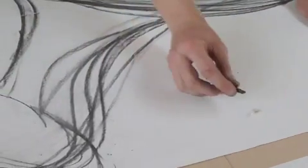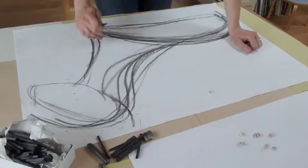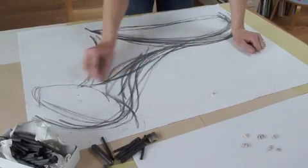I can squint my eyes and see the dark areas and the lighter areas — those are the areas where the light is touching it and it's glowing. Then there are the areas where the shadows are forming, and those shadows are helping create that form.